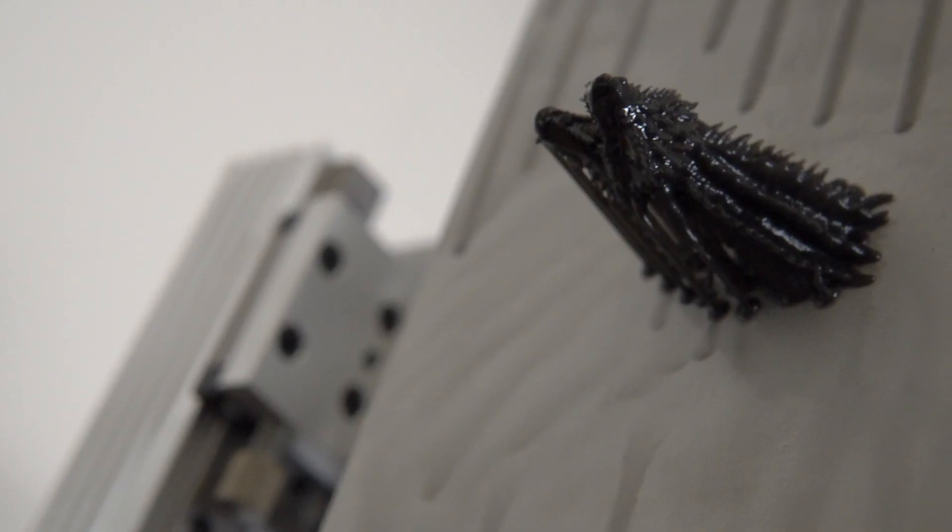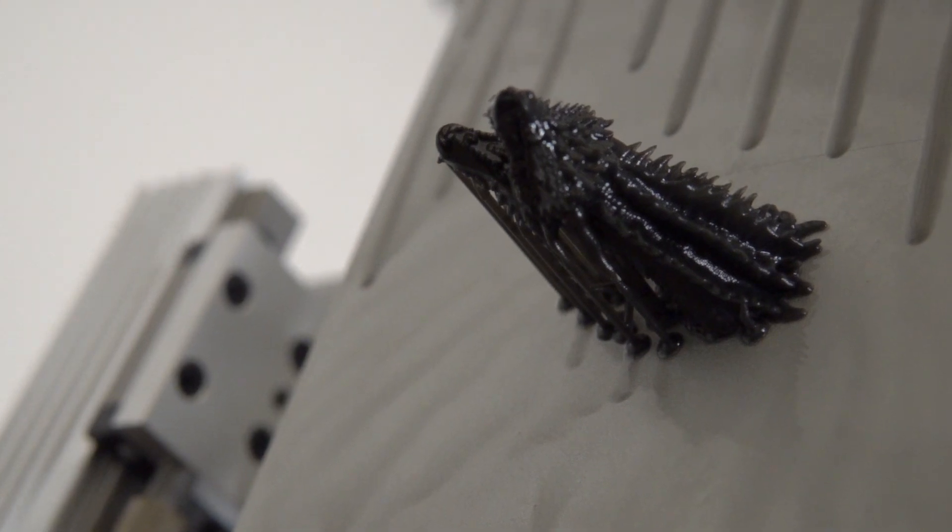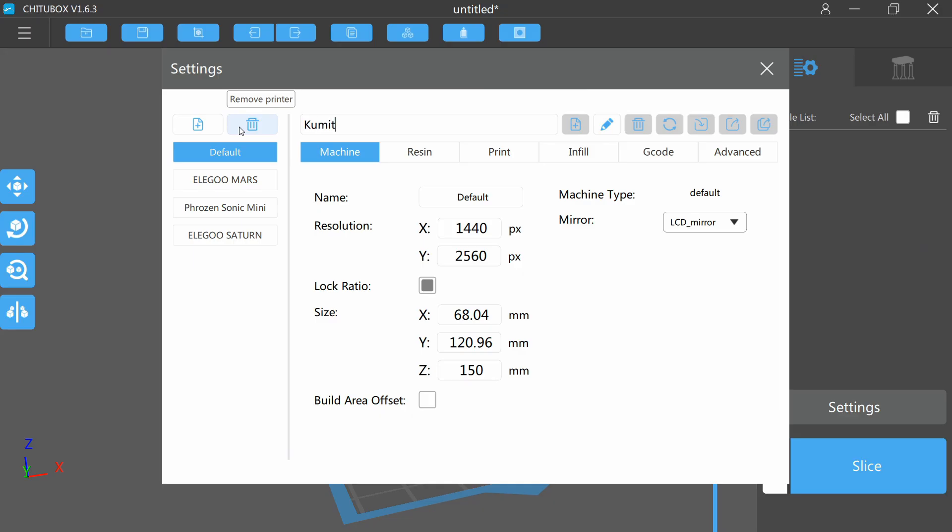Sticking with the theme of dragons, Fotis Mint — an awesome 3D modeler — has a fairy dragon model: an epic dragon perched with fairy wings. I wanted to print it full size, so I hopped over to ChituBox. ChituBox doesn't have a built-in profile for the Kumitsu KL9, but there's a PDF included with the printer as well as a booklet with the settings. It took all but two minutes to populate the fields and have a profile in ChituBox.